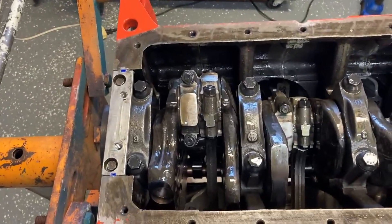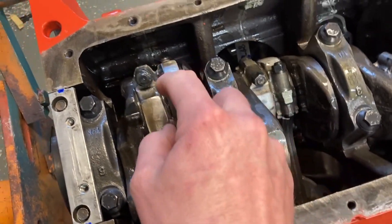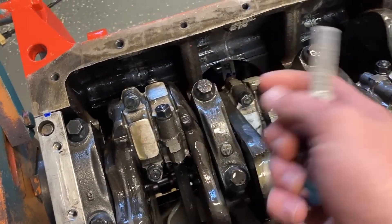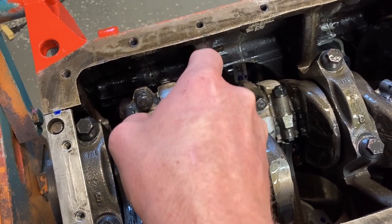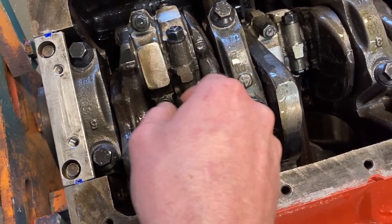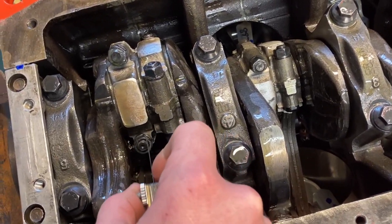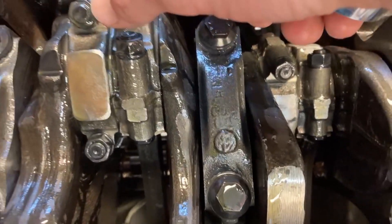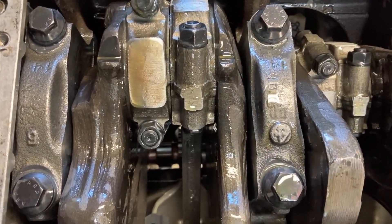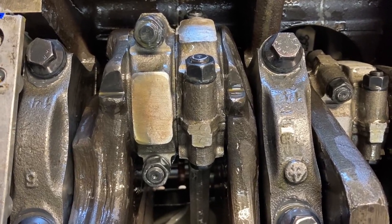I wanted to show you my rod side clearance. This is a 16 thousandths feeler gauge and that is at the top of the limit, which is where you'll be if you buy aftermarket rods. I can get it on that side — they float over real nicely. Let me zoom in and get closer. It'll relax and move over on its own eventually.